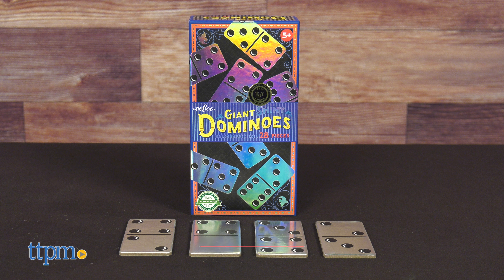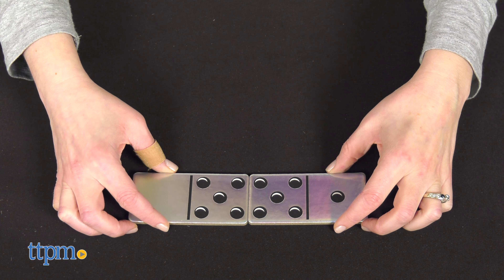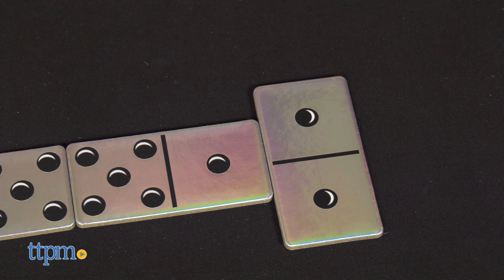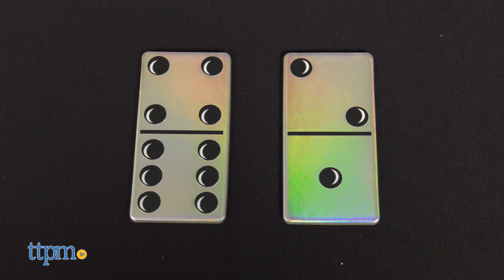The object of giant shiny dominoes, which is for ages five and up, is to be the first player to win 100 points. Each round, players take turns adding matching dominoes to the domino chain in the middle of the playing space. Once a player runs out of pieces, he or she earns points based on the number of pips still held by all the other players.